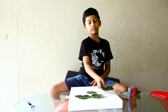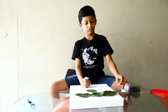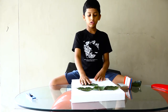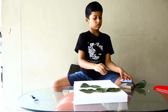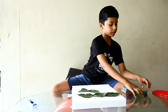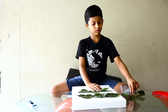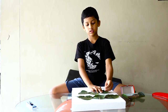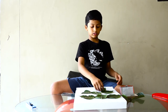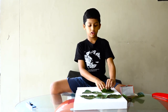Take this leaf and put it over here. We need to take this leaf and stick it over here. Now we need to take the other leaf and stick it over here. Now we need to take the other leaves and stick them like this.